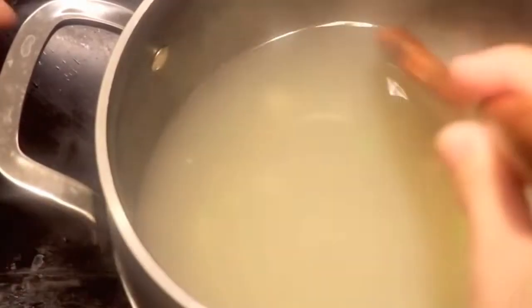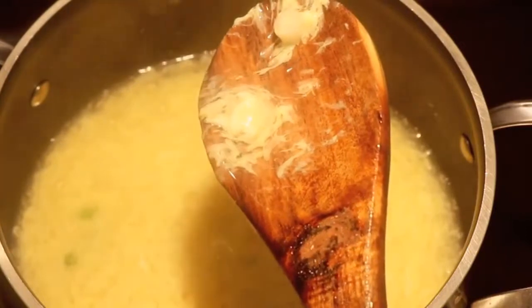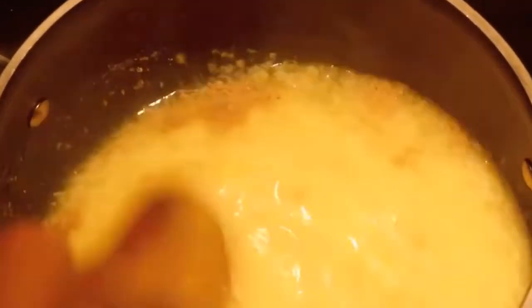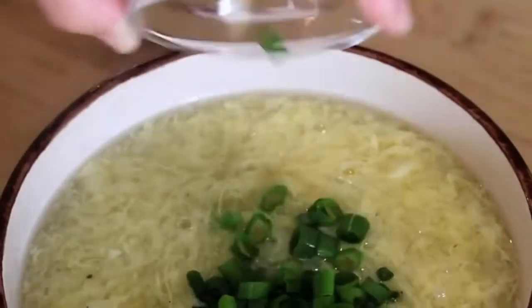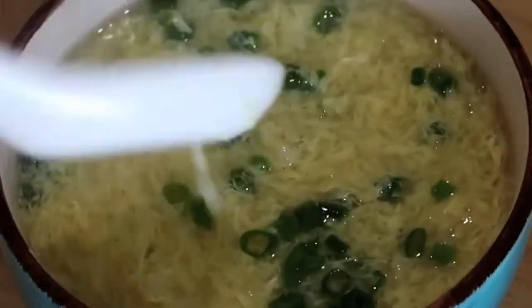Next is the egg drop part. Make sure you stir it while adding the egg — in this way you create an extra silky egg drop soup. You see those thin strands? That is what you are looking for. Add some salt and white pepper to taste, serve it in a bowl, and sprinkle some spring onion. This is the most basic egg drop soup that you will find in your local Chinese restaurant.